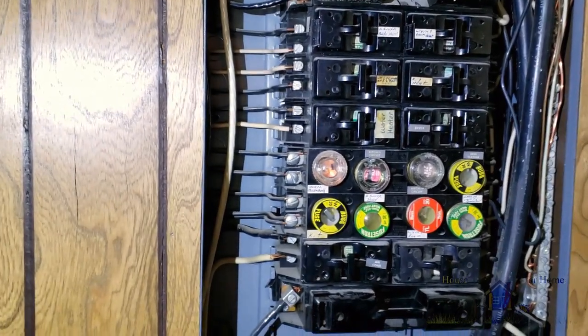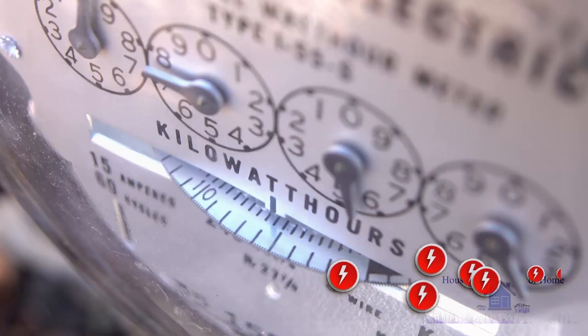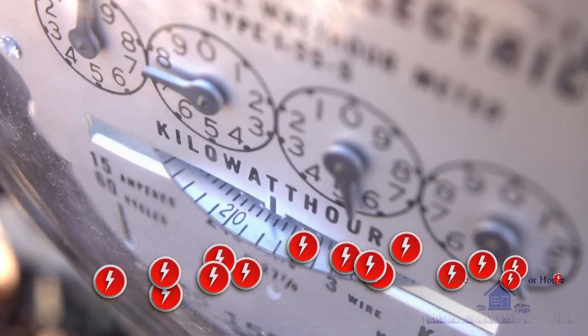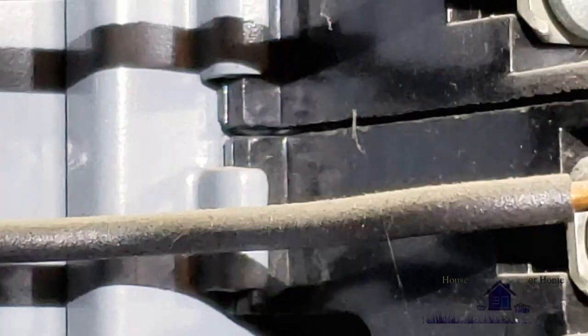People have a misconception of fuses and they think they're dangerous, but what they're associating with is houses in the past that were overloaded, or the wiring wasn't sufficient, or some of the older houses had aluminum wiring. A fuse is very safe as long as the wiring itself and the size of the wire matches.